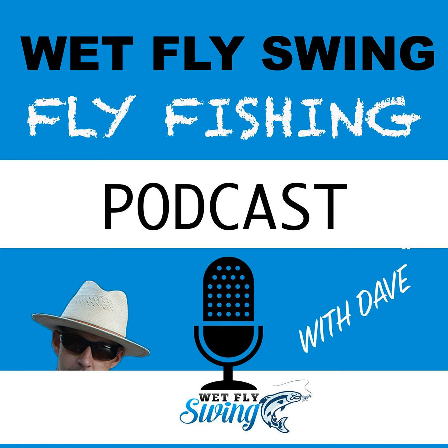You have to get connected to that fly. Then once you're connected physically to the fly, hopefully you're still visually connected to the fish. Now you can start your secondary presentation, which is actually when you're going to present the fly to the fish. That's going to be changing with the light angle. We've got to make sure the fish can see the fly at the farthest distance away from the fish.